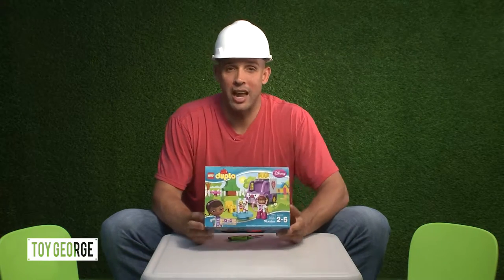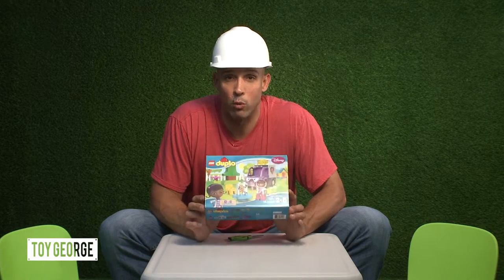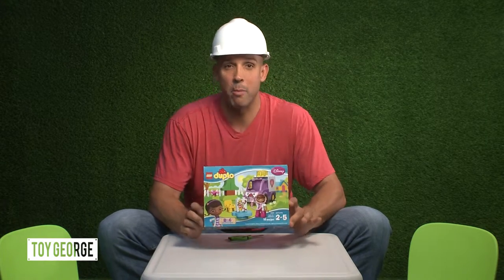How's it going everybody? This is Toy George. Today I am unboxing the Lego Duplo Disney Doc McStuffins Rosie the Ambulance. Let's go ahead and unbox this.